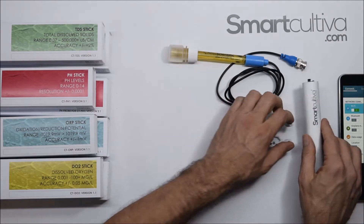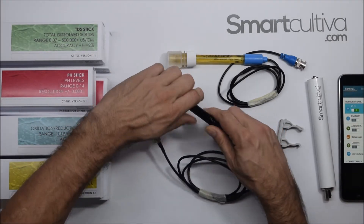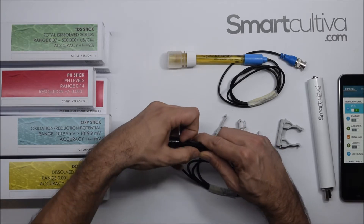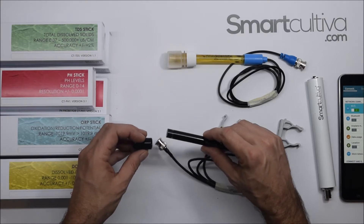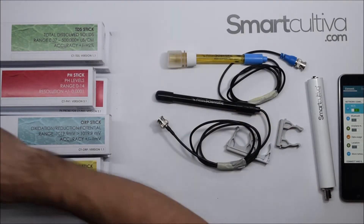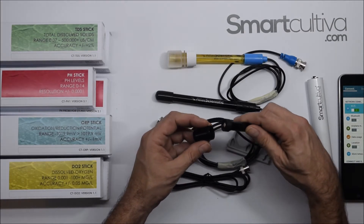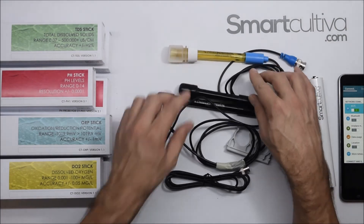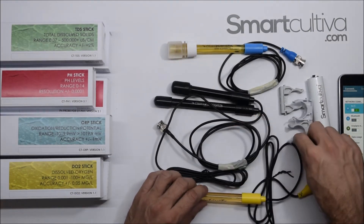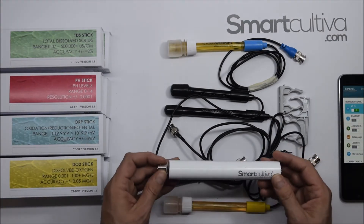This is the pH probe. The others are pretty similar — also from Atlas Scientific. We use this special cover for reading Total Dissolved Solids (TDS) in water. We also have the DO probe and the ORP probe. So we have all four probes here so you can get a general idea about how they work: TDS, pH, ORP, and DO.